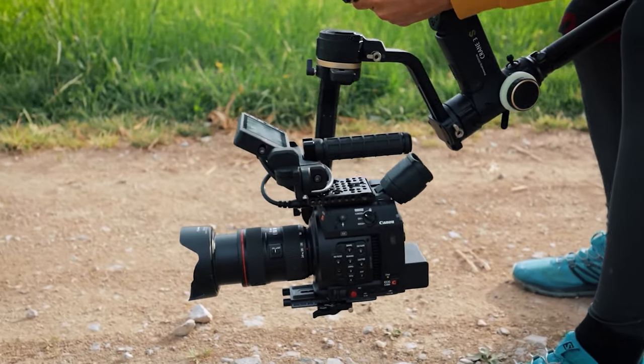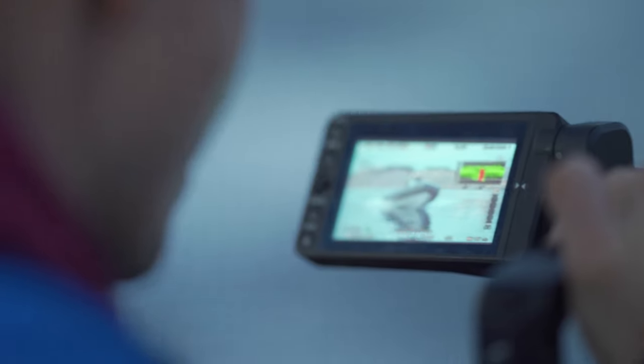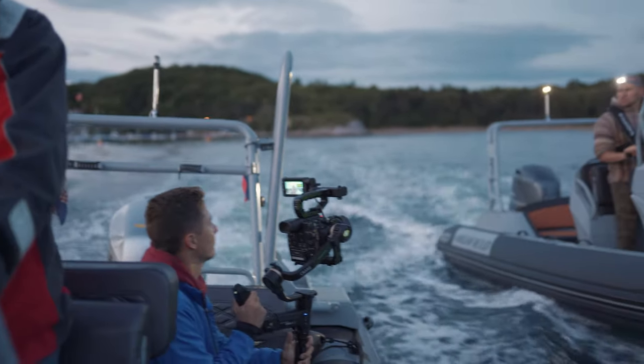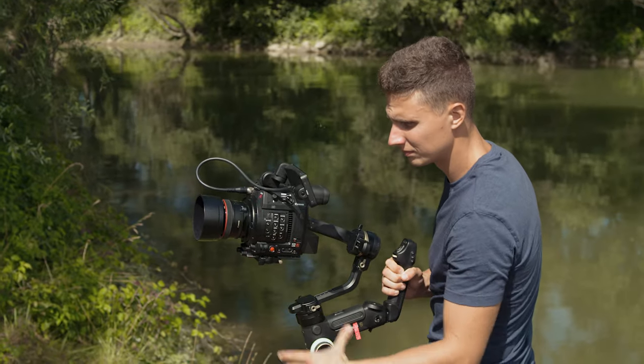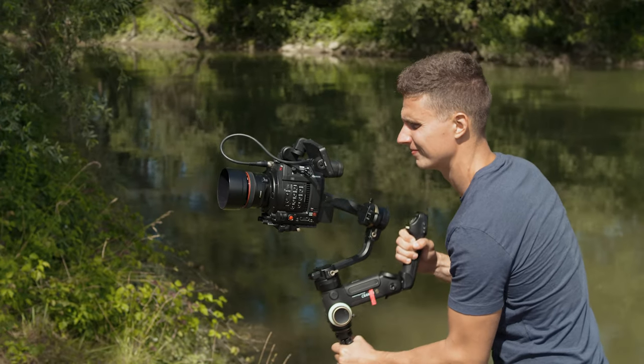After some initial frustrations, the updates finally fixed the vibration problem and now I can confirm that the gimbal performs well and meets my demands as a professional filmmaker. But it is not suitable for every style of filmmaking gig, and we will talk about that a bit later in the review.